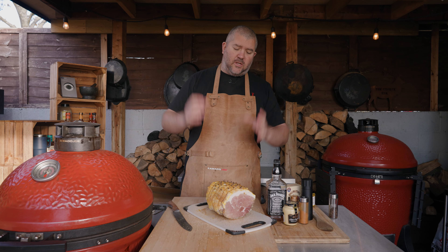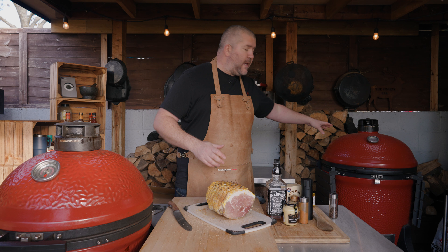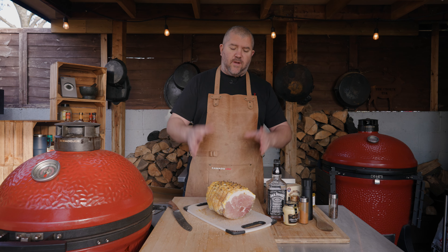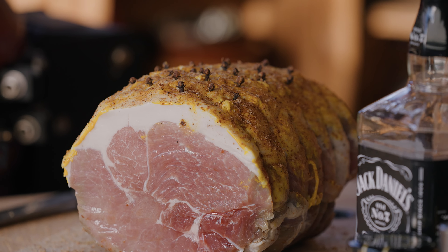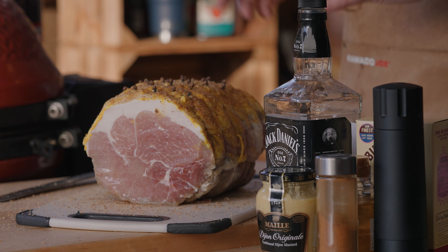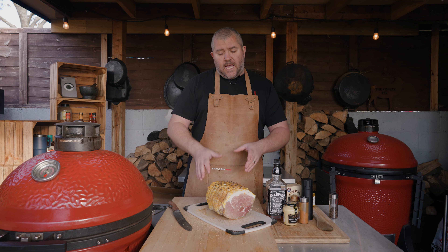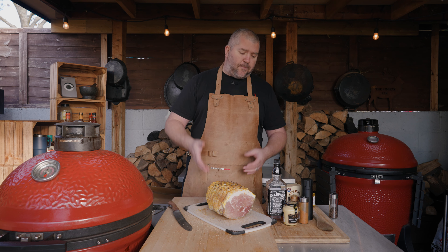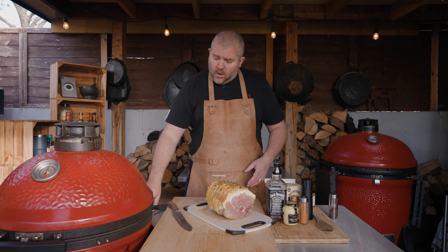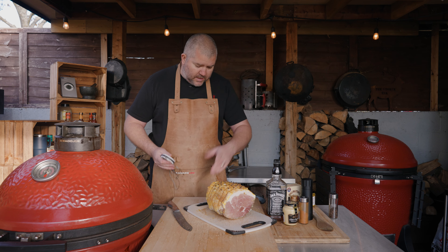So you can see how simple that is to prepare - score the skin, bit of mustard, the Jack Daniels and Coke rub, and the cloves. Now I'm going to be cooking this in my Kamado Joe Big Joe. I've got it running at about 150 Celsius, which is 300 Fahrenheit. The beauty of gammon is it's very forgiving - you can cook it anywhere from 225 to 350 Fahrenheit. I'm cooking at around 300. I'm going to take it to an internal temperature of about 65 degrees. When it hits about 60, that's when we're going to start putting the glaze on. I'm going to use the Fermi Pen to measure the internal temperature while it's cooking.